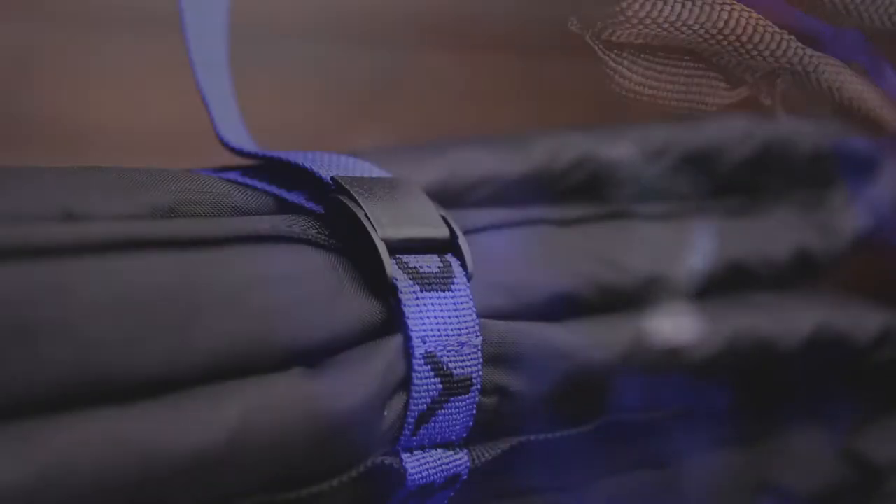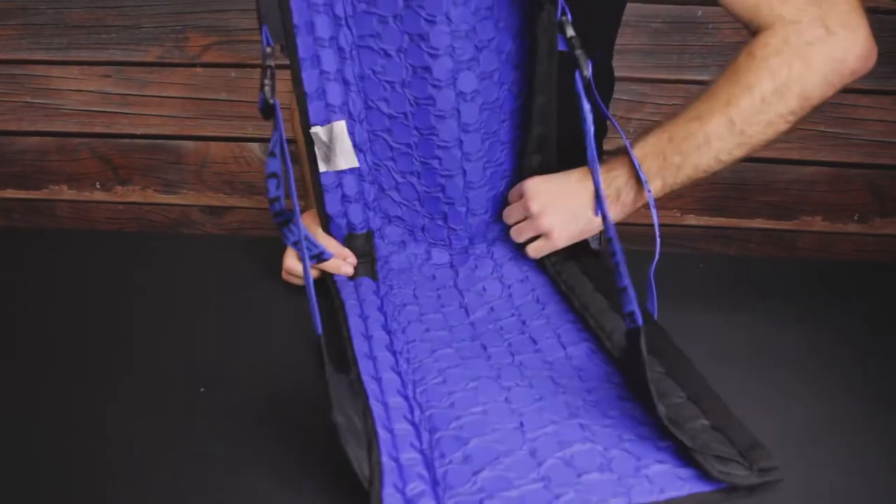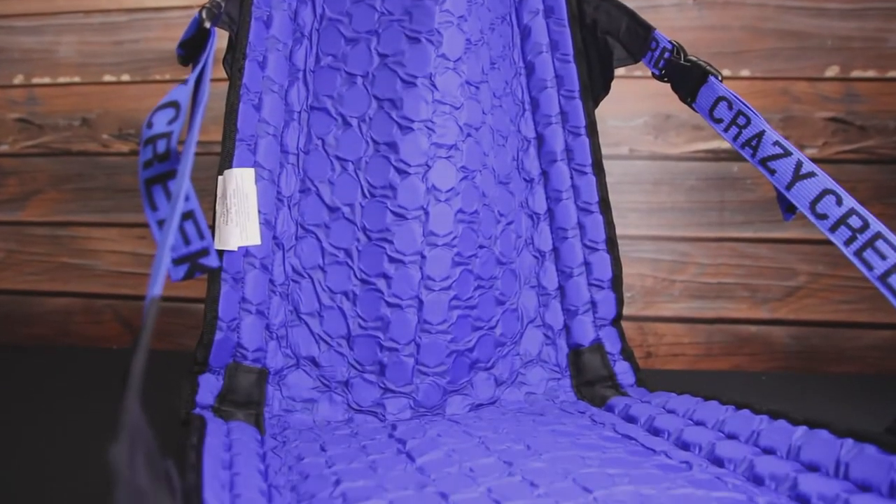Hi, I'm Dre with ACK, and I'm here with the Crazy Creek Hex 2.0 Camp Chair. The Hex 2.0 is lightweight, compact, and durable enough to be taken just about anywhere. The chair unfolds from its tightly wound storage configuration into a comfortable camp chair with back support and a breathable 70D coated ripstop nylon construction.